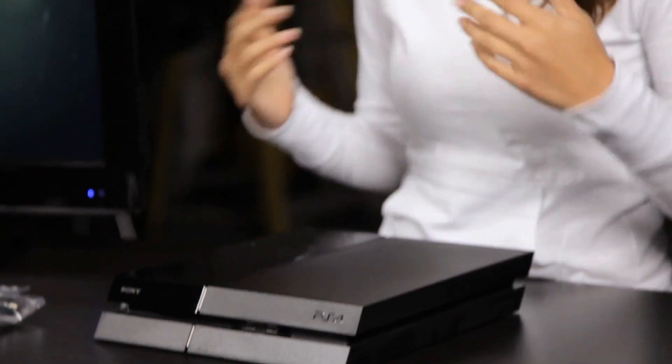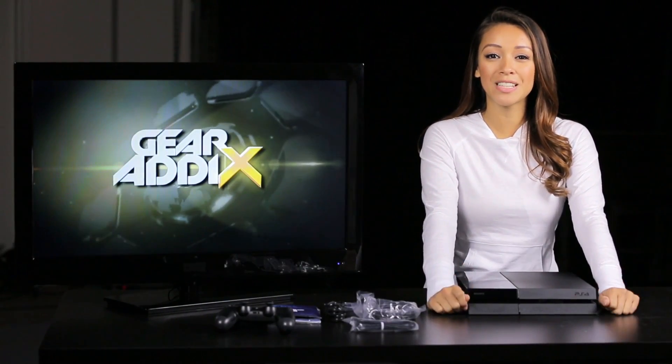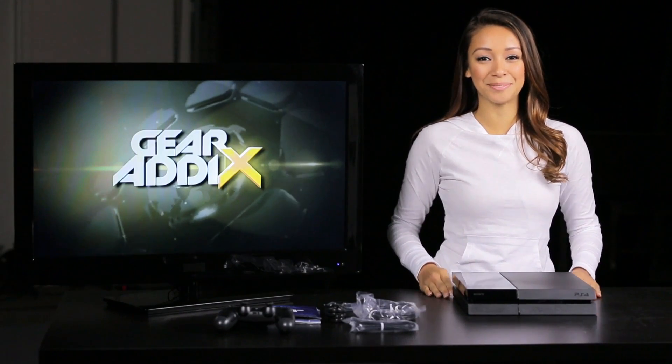Anyways, that's it for now. For more information on the Sony PlayStation 4, including updated bundle packs and availability, keep it locked to our site at GearAddicts.com. I'm Keiko Lingus and I'll catch you guys next time.